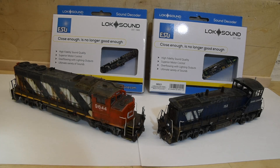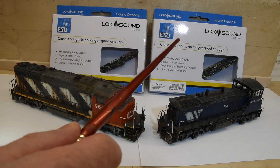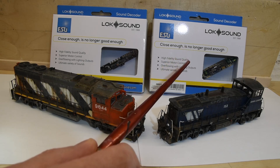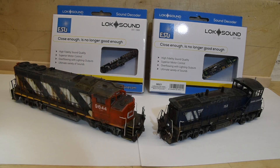Most of my locomotives now have the ESU LokSound version 5, but they've come out with a new one here called the Integrated Power Pack, or some call it Keep Alive. I'm going to show you these two and show you what I'm impressed with right out of the box, without going into all kinds of complicated technical data.